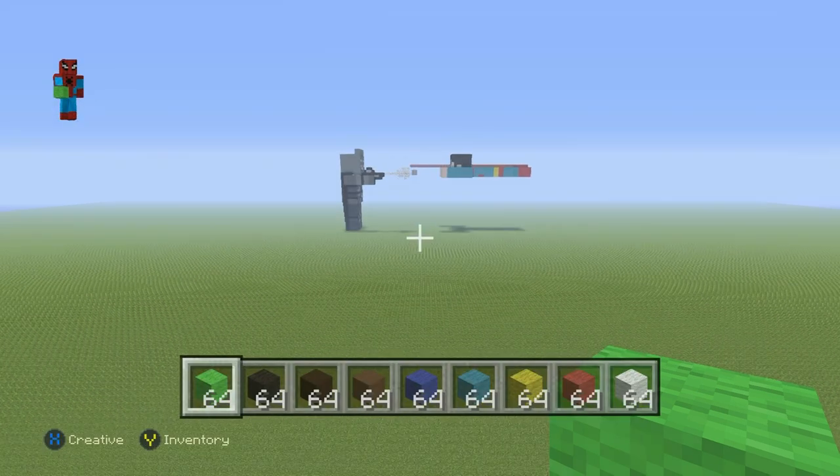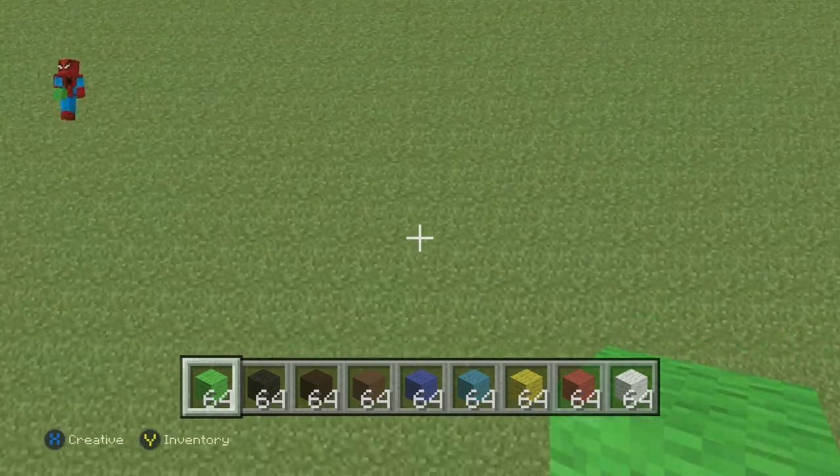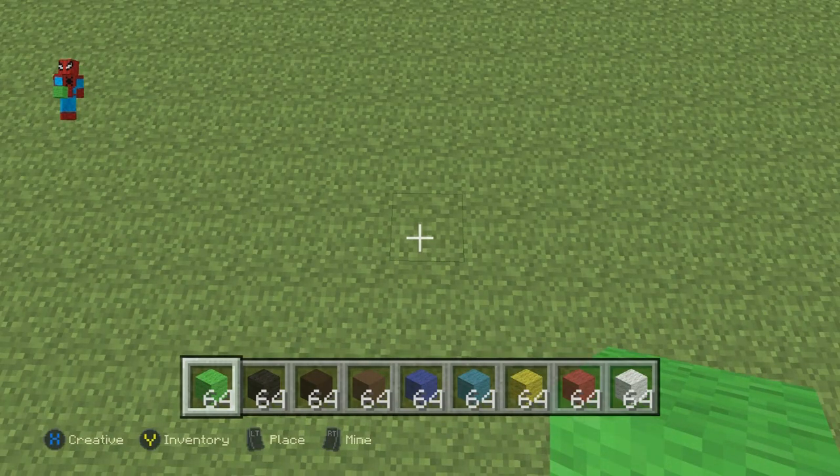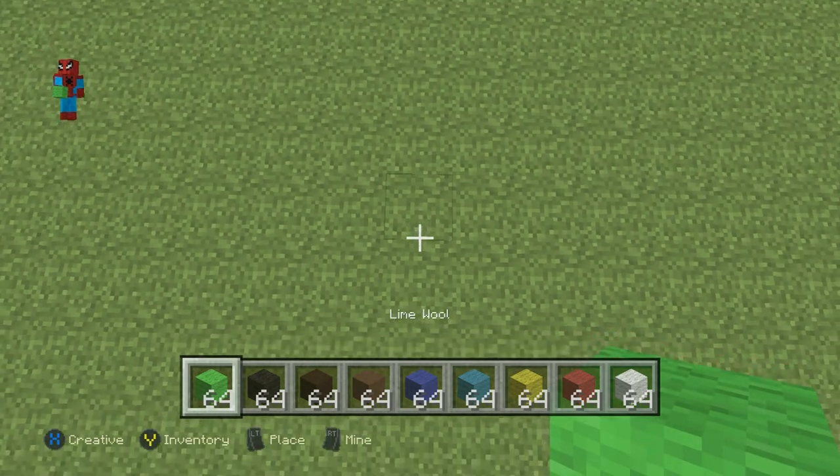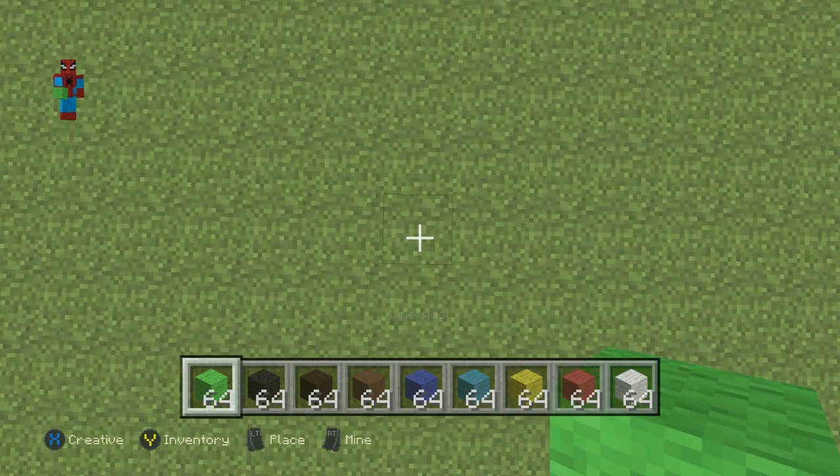We're going to need loads more materials later on, but we'll grab those as we need them. Once you have each one of those materials and once you've figured out where you want to make it, you're going to want to kick off your build with a row of eight lime green wool in a row on the floor.